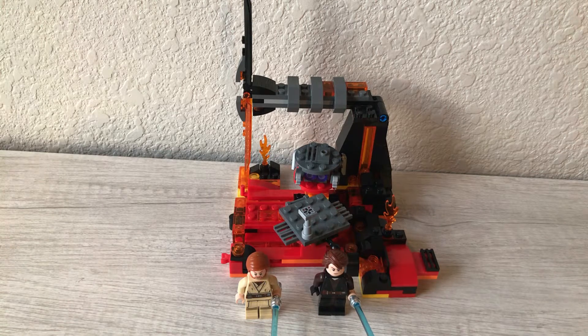Hey, what's up guys? It's me again, the Lego Crab, and today we're going to be reviewing Duel on Mustafar.